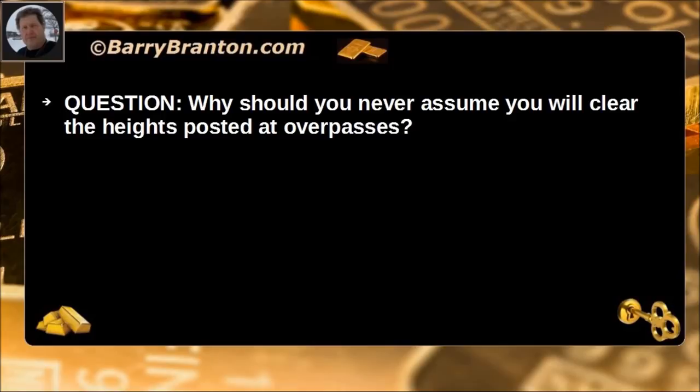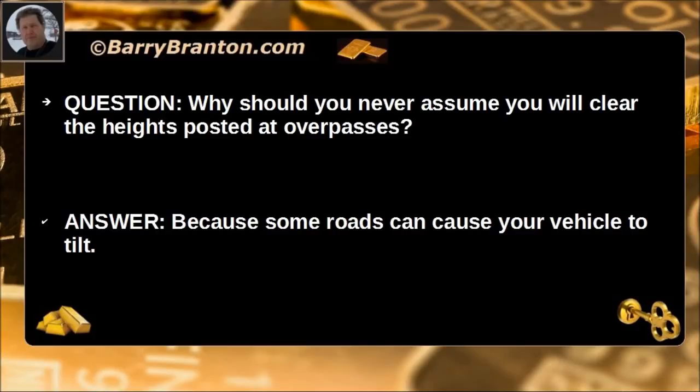Why should you never assume you will clear the heights posted at overpasses? Because some roads can cause your vehicle to tilt.